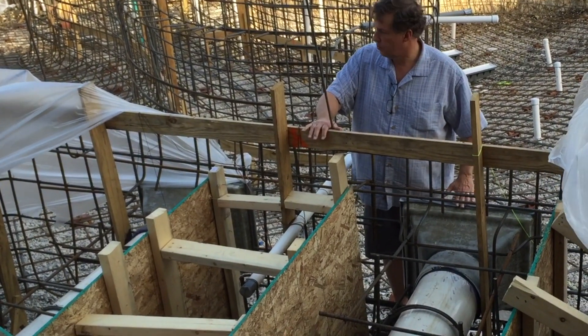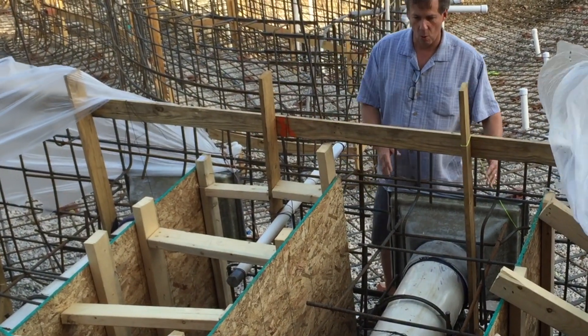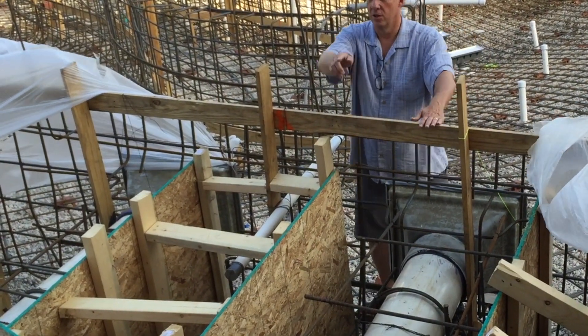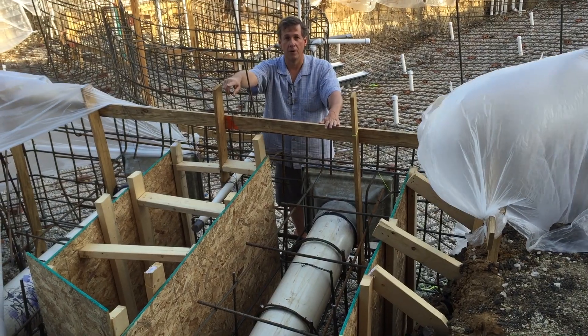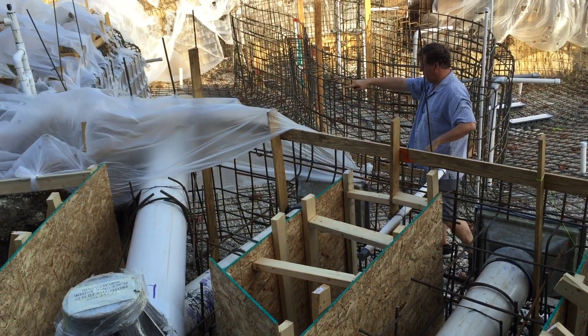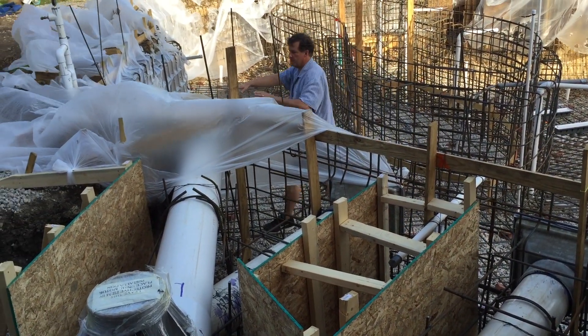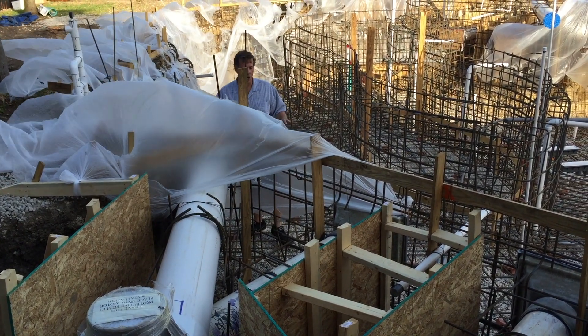So these points right here, there's two of them. These are our dual suction points. This is where water is being taken in to the pump. This is the pump right here for the Lazy River, and then the water gets shot through this tube right here, comes out right here, and goes down the river. So this is what creates our current.